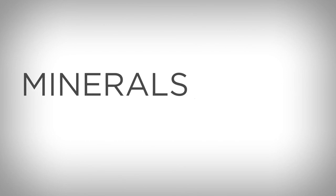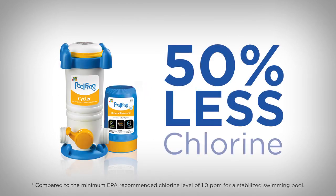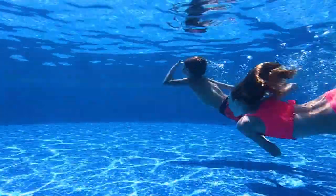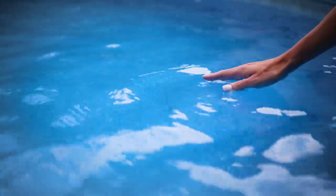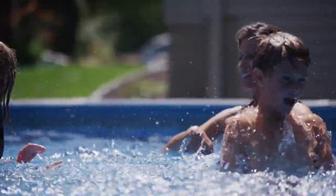Only fresh minerals plus chlorine kill bacteria two ways and use up to 50% less chlorine. Minerals help keep pH balanced. Water feels softer and you get a fresh start to a fabulous and fun pool season.